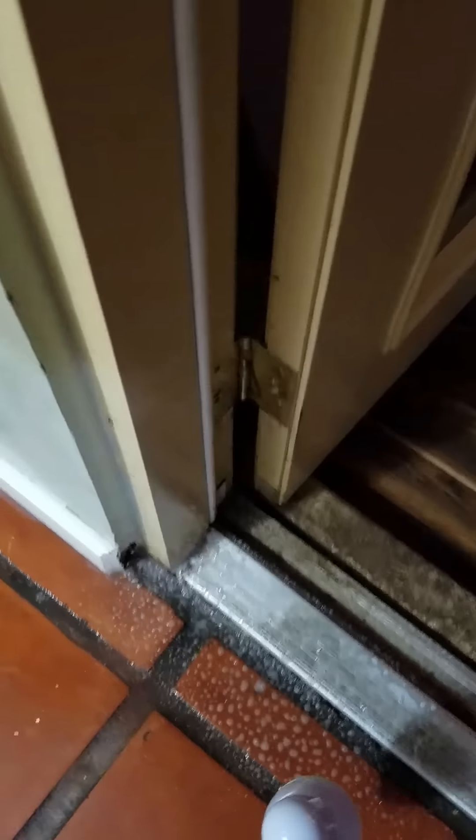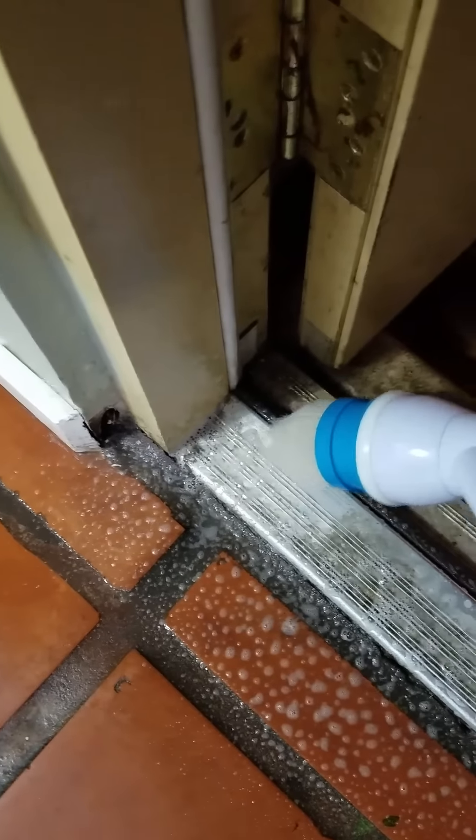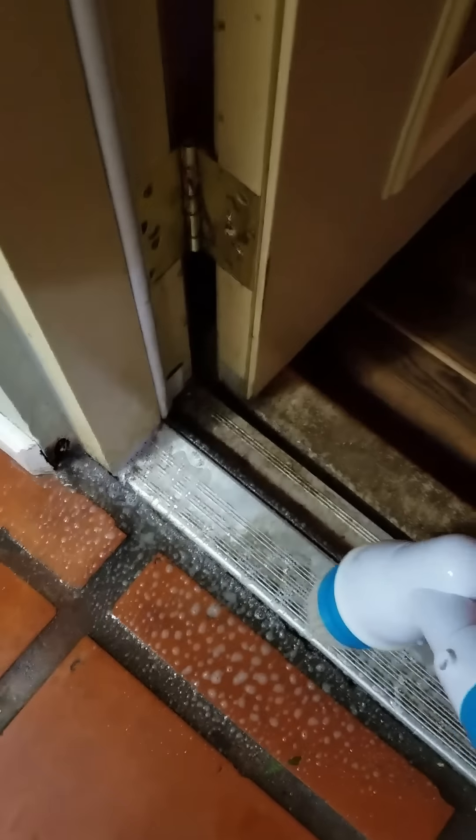I'm just going to clean that area. As you can see, I've sprayed just a little bit of cleaner and I'm really going to clean up in this corner right here and back here — we'll see how it does.